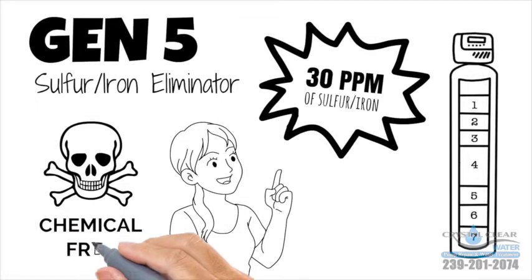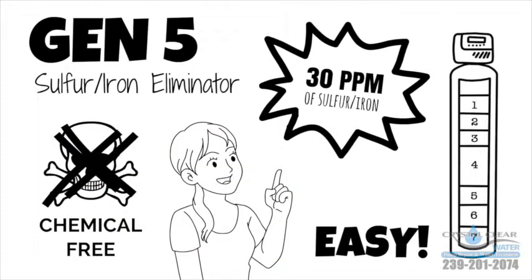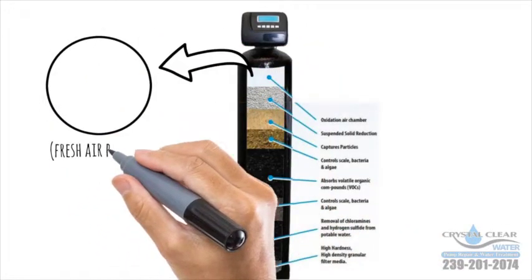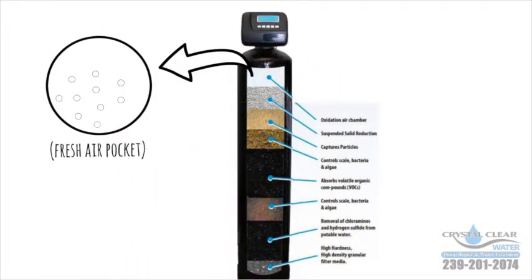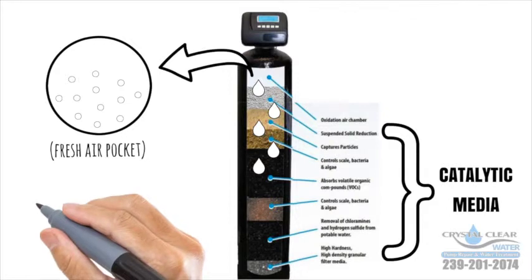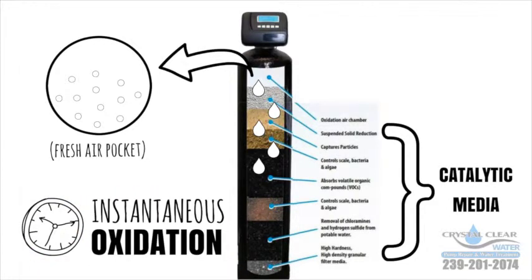The safe, chemical-free air induction filter will make eliminating sulfur in your water easy. The eliminating process creates a pocket of fresh air — oxygen. As the water passes through it, it is infused with oxygen. This, in conjunction with the special catalytic media inside the tank, creates instantaneous oxidation.